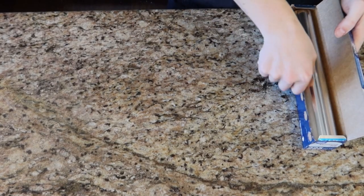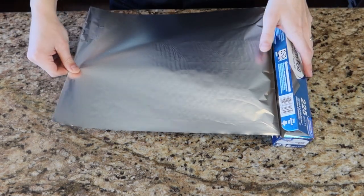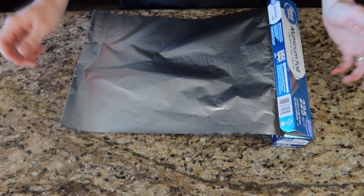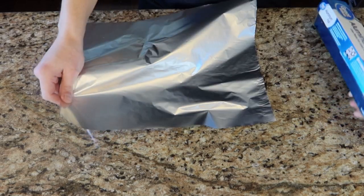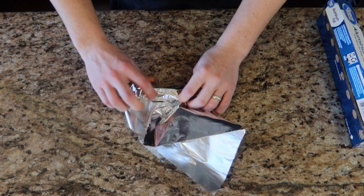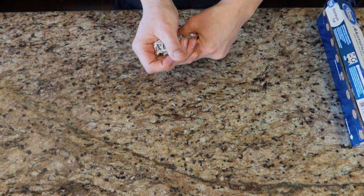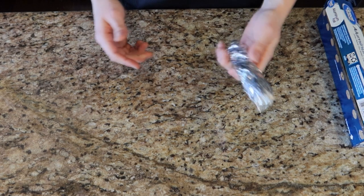Next we're going to make our cannoli forms. I don't actually have metal cannoli forms, and odds are most people don't, so we're just going to use aluminum foil. We'll tear off a piece and form it into a round cylinder. This will allow us to wrap the dough around it and then fry it, so we'll make a few of these and have them ready to go.